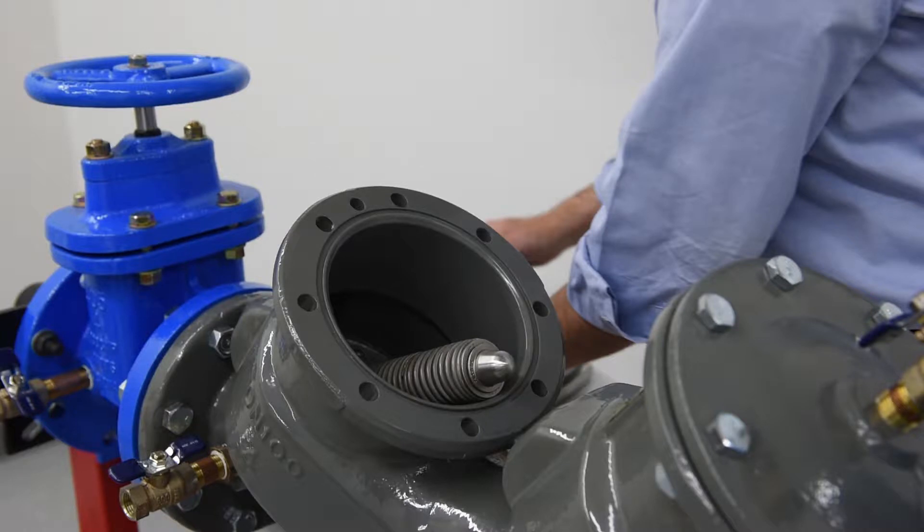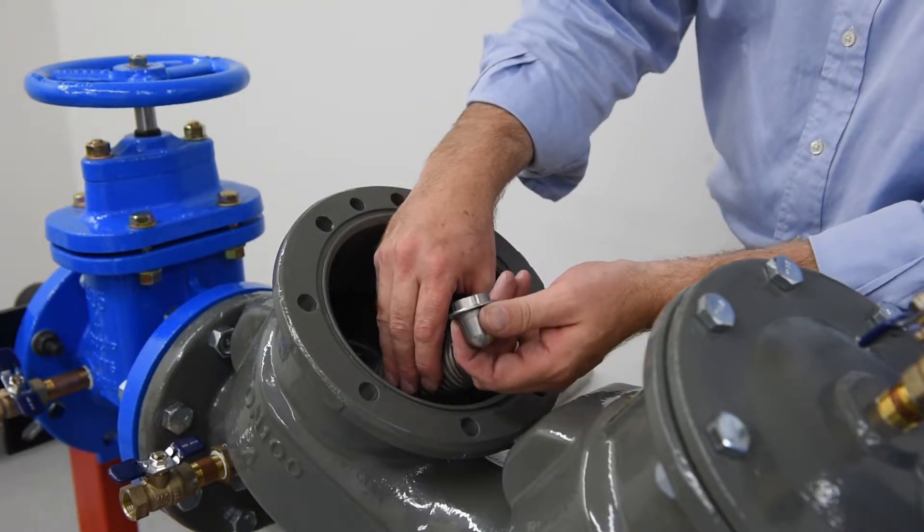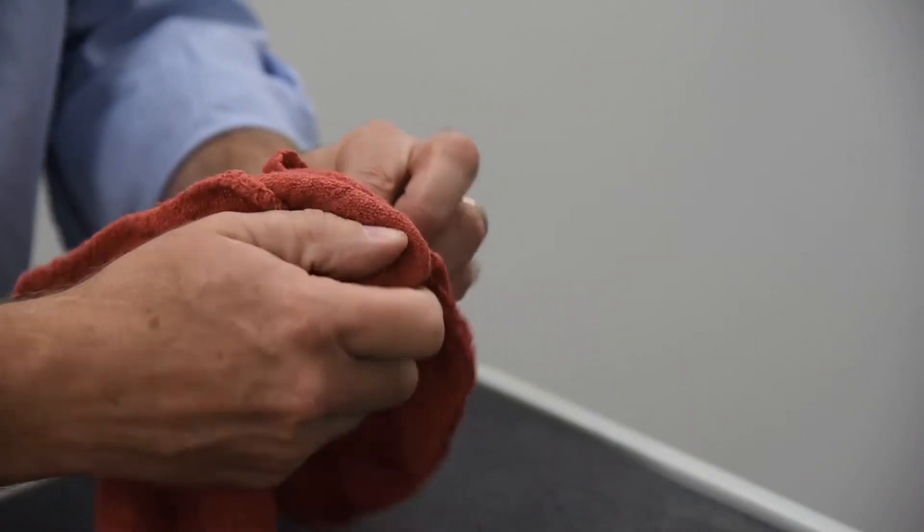During regular maintenance, the entirety of the check module does not need to be removed from the valve body for service. Instead, we will uninstall and inspect individual check components. Remove the pivot bearing from the upper spring retainer of the spring module and inspect for wear and tear; replace if necessary.